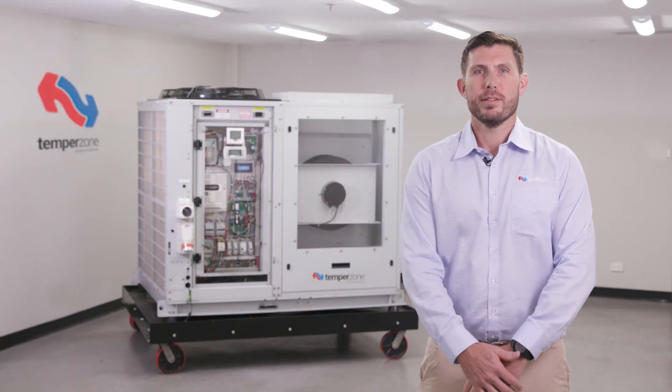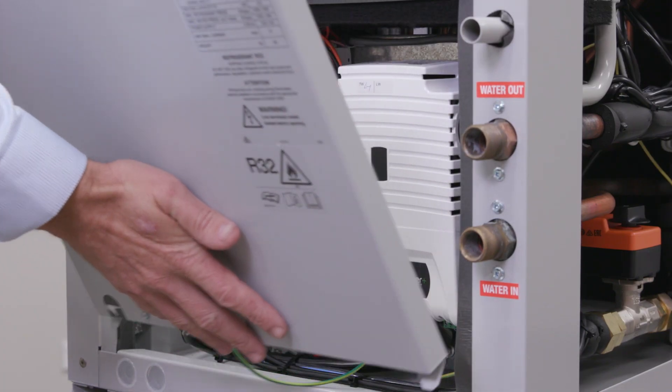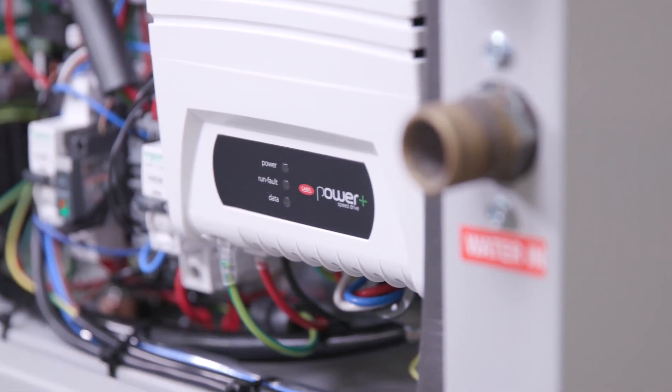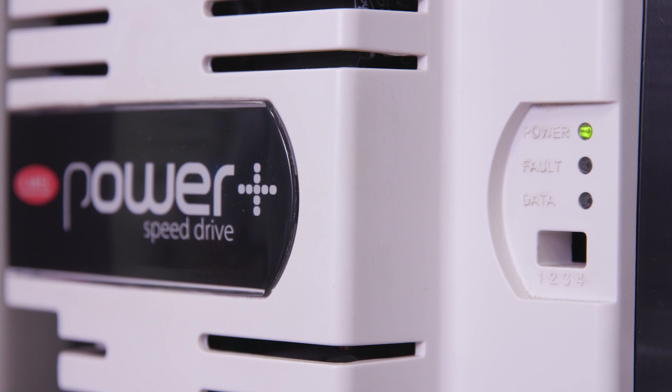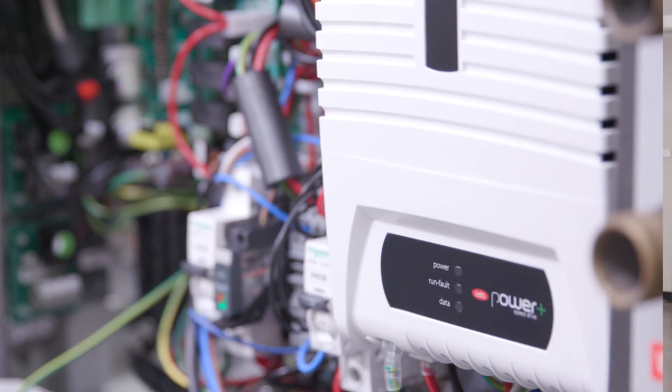Hello and welcome to the TempoZone Compressor Inverter Tutorial. The common inverter found within the TempoZone range is the Corel Power Plus. TempoZone utilised the Power Plus due to its reliability, compact size and high-level Modbus communication capabilities.